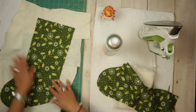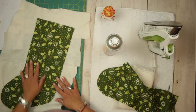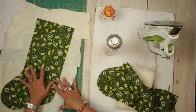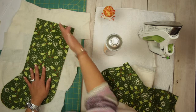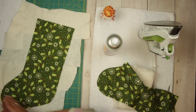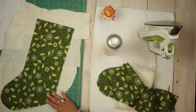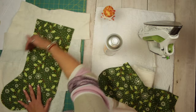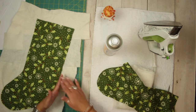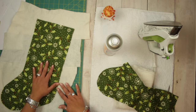I'm just going to make some straight lines — you can free motion or do whatever you want with the stockings, but this time I'm keeping it easy and simple. I'm going to do some diagonal lines one way and the other way to make squares — more like diamonds because they are diagonal. Then I'll cut the batting and sew it right sides together.